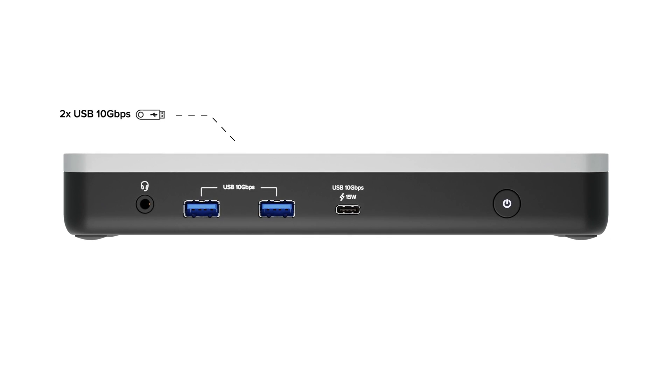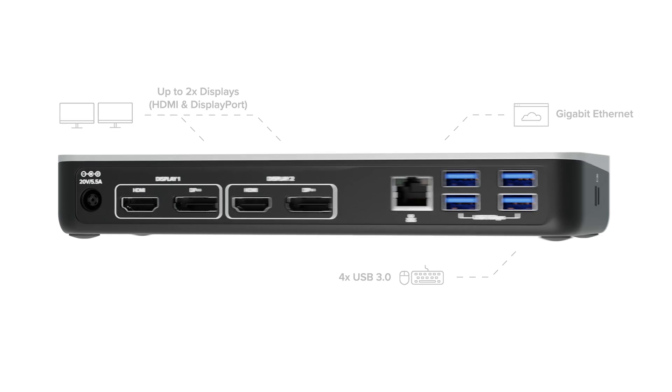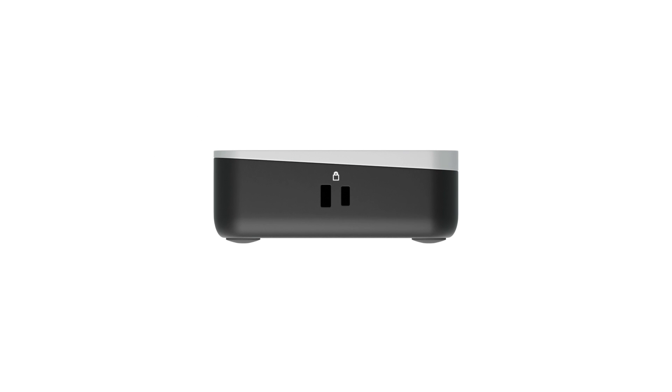But it's more than a convenient catch-all for an otherwise complicated monitor configuration. This 12-in-1 dock offers two 10-gigabit-per-second USB ports, one 10-gigabit-per-second USB-C port with 15 watts of charging, and an audio combination jack on the front. On the back: two DisplayPorts, two HDMI ports, gigabit Ethernet, four additional USB 3.0 ports, and security slots on the side.